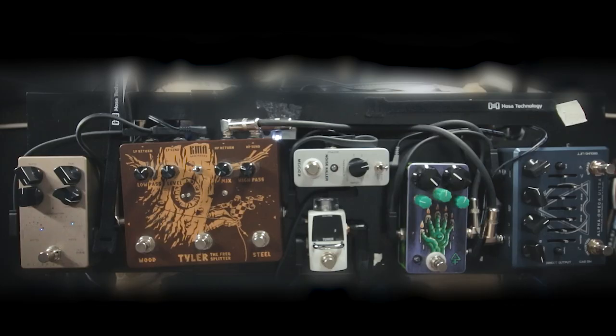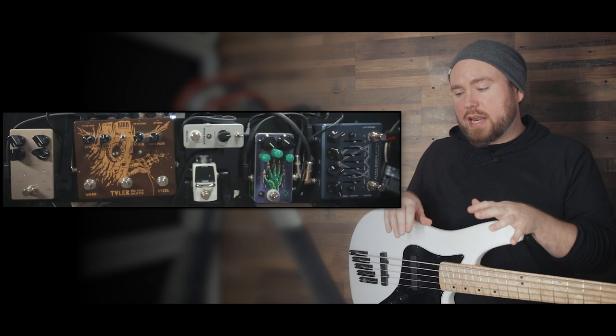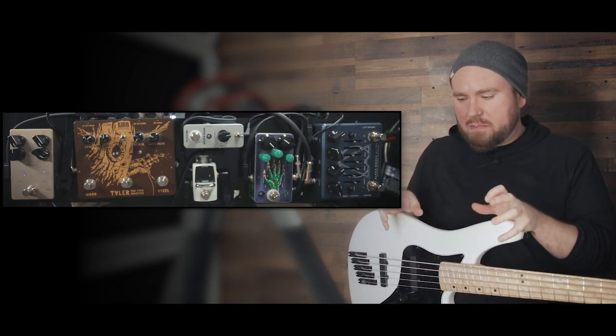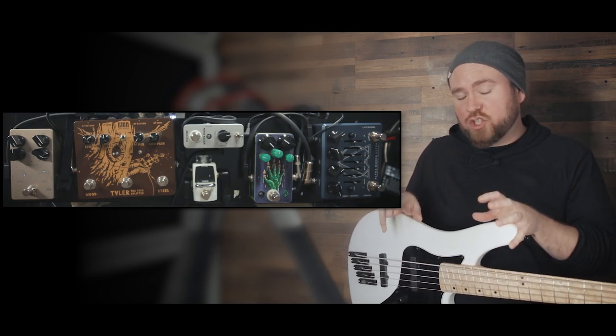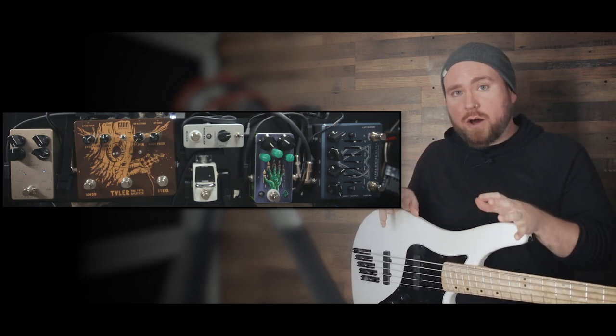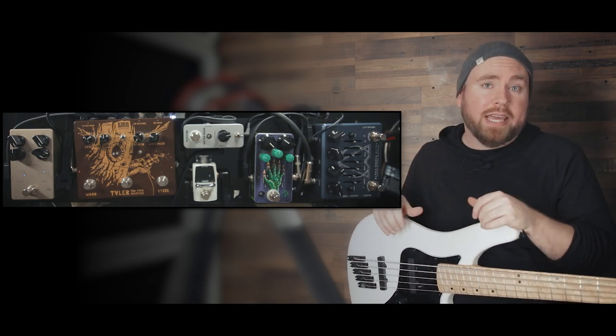What we've got here is what I consider to be a pretty comprehensive metal bass pedal board. It's not real fancy in the sense that you can only get a couple sounds out of it — it's basically set up to do a clean tone, something pretty gritty and metal, and then something just really disgusting and super distorted with this fuzz pedal. I'm going to walk you through it and talk about why I set it up the way I did to get the kind of sound that I like for heavy music.